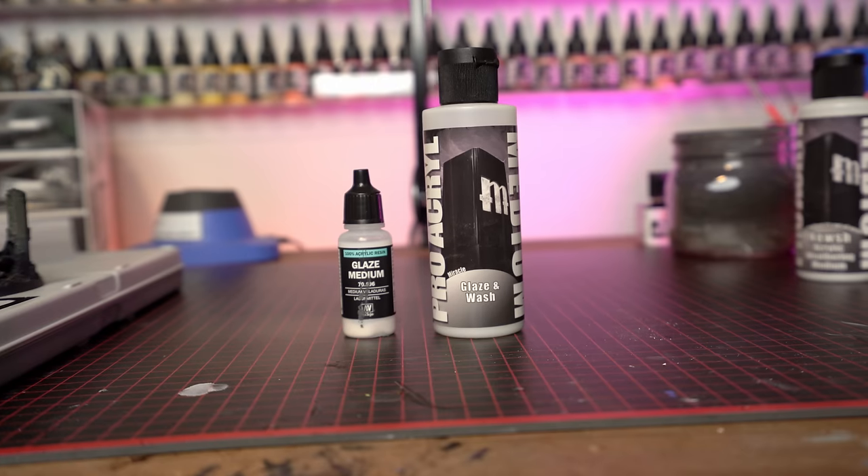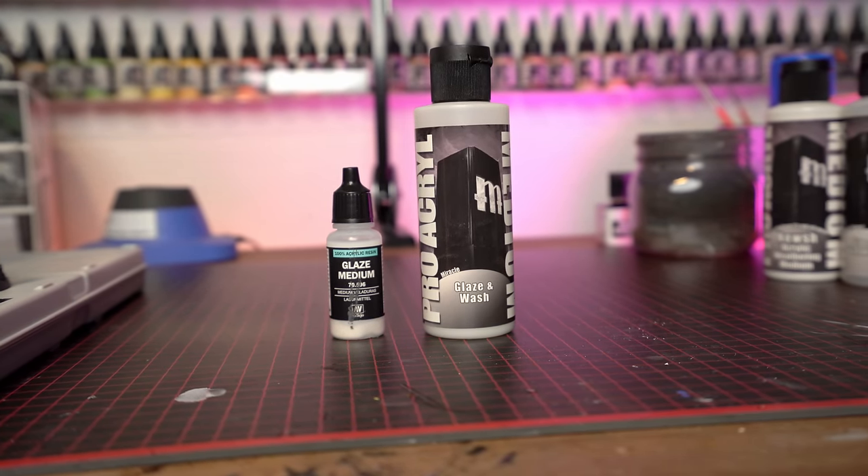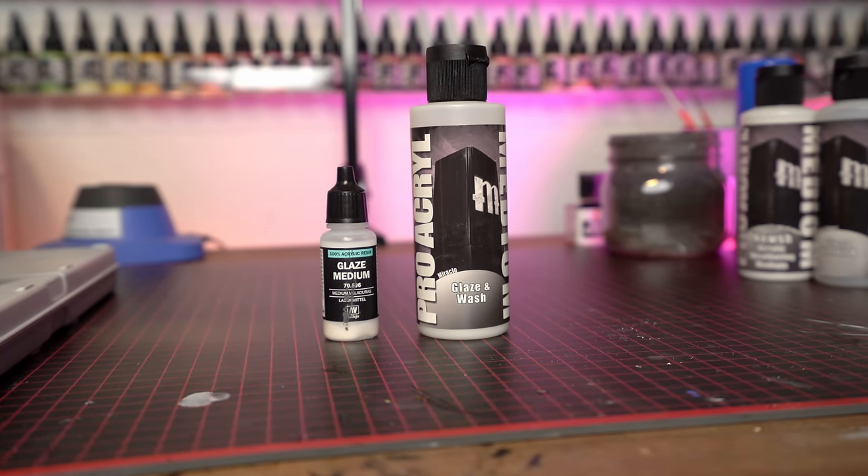Another thing I recommend picking up is glaze medium. I've got some from Vallejo and also a big bottle from Monument Hobbies. It doesn't really matter which one you go with — if you use a lot of Vallejo paints, maybe go with the Vallejo one, or vice versa for Pro Acryl. For the longest time I was mixing my glazes with just water, and you can do that, but especially with lighter colors that tend to break down a little bit easier, throwing in some glaze medium instead is a huge game changer. On my Custodes when I was glazing the purple capes, I found some glaze medium at Hobby Lobby and it seriously blew my mind. You can pick up a small bottle for a couple of bucks, or a giant one from Monument Hobbies for about nine or ten dollars. I highly recommend it, especially on lighter colors.